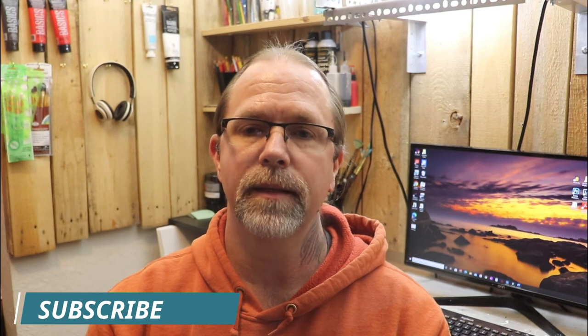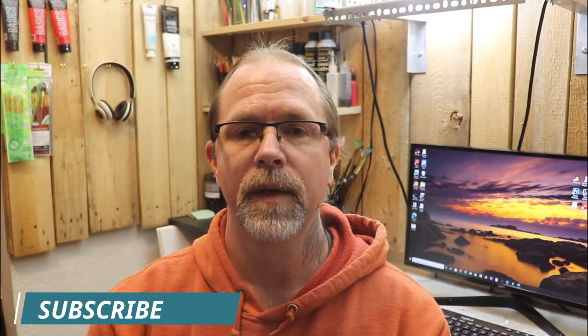I will continue to make videos, and would ask that if you like a video, please be sure to subscribe to my channel. Give the bell a click and give the video a thumbs up. Also, please share with your friends and family that may want to create some artwork with their families.